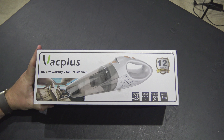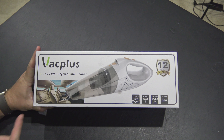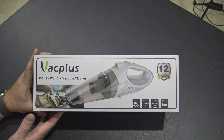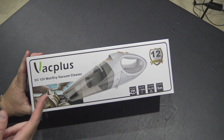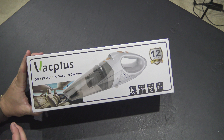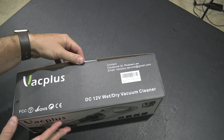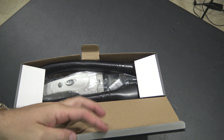Hey y'all, iRick Sky here, and this is an unboxing video of the Vac Plus 12-volt DC vacuum cleaner. You can see it's got a car on the packaging because, unlike a cordless vacuum cleaner of this size, this is corded — it uses the 12-volt DC cigarette-style power adapter in your car. You can check the link in this video's description to find where to order this online.